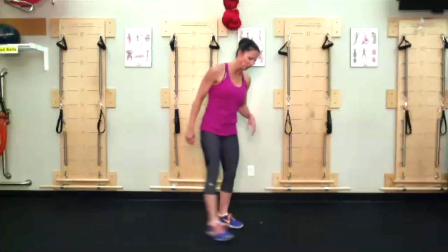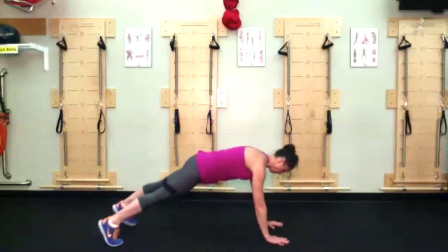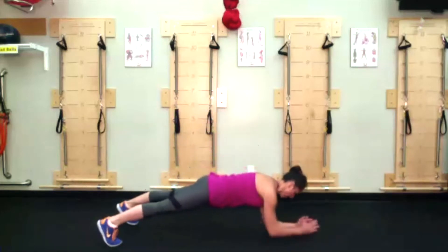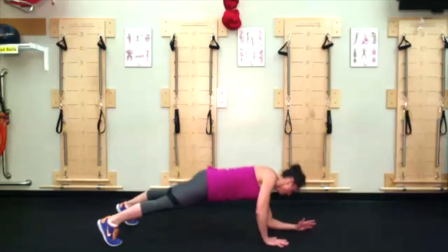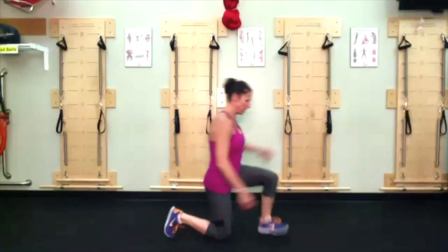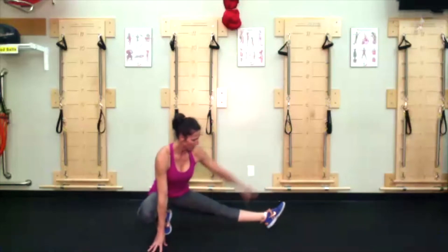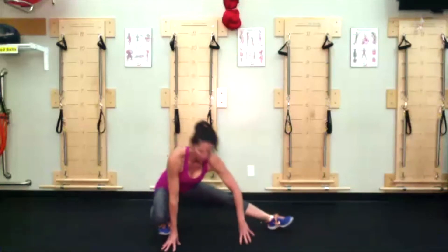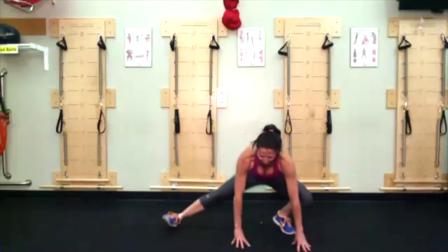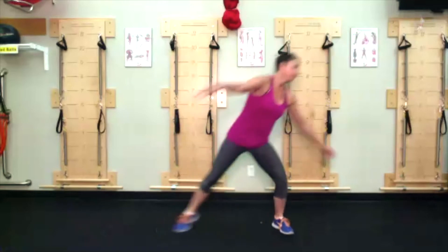Plank to push up — going from a high plank position down to a low plank, back up to a high plank. Side winders — feet about a leg length apart, walking over from side to side. So six exercises, two times through.